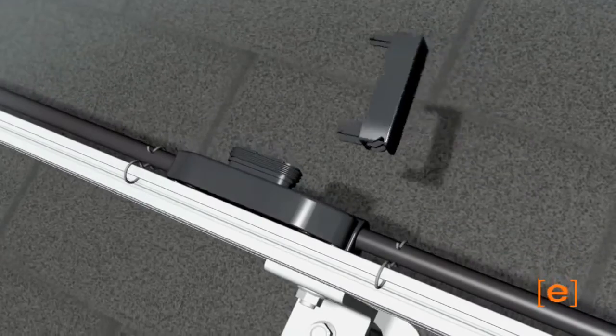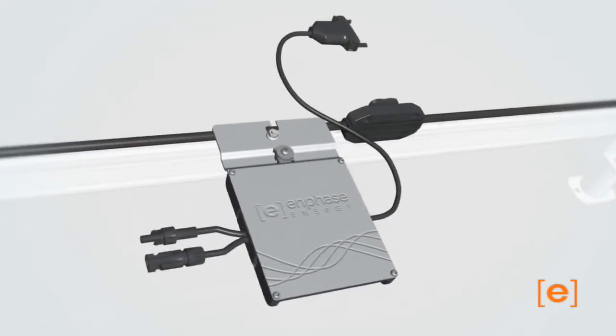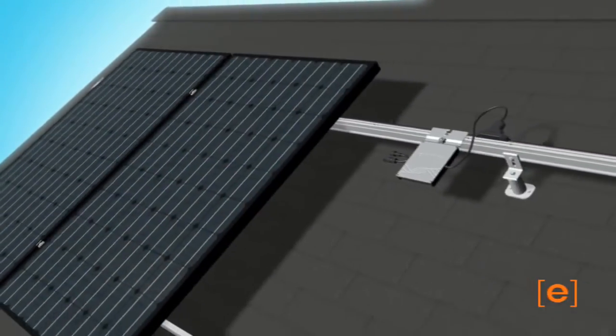Unused connectors must be covered using the caps provided. This new cutting edge cabling system is designed to reduce roof time by further simplifying the installation process. The next generation of Enphase microinverters.